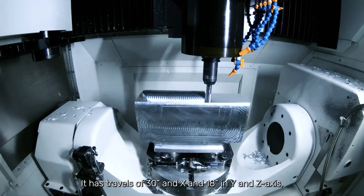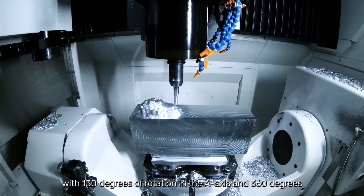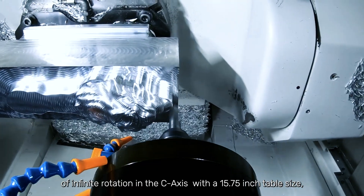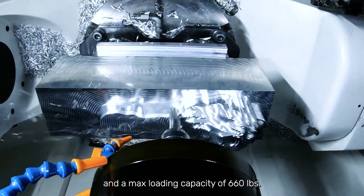It has travels of 30 inches in X and 18 inches in Y and Z-axis, with 130 degrees of rotation in the A-axis and 360 degrees of infinite rotation in the C-axis, with a 15.75-inch table size and a max loading capacity of 660 pounds.